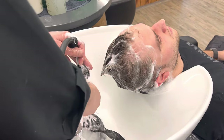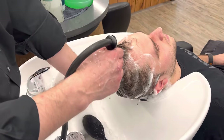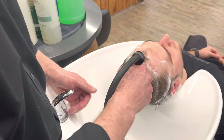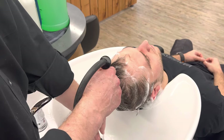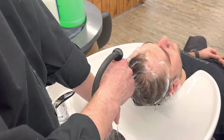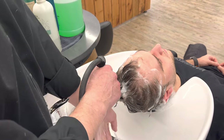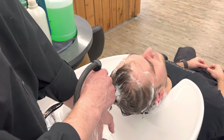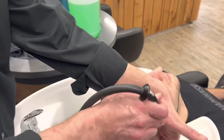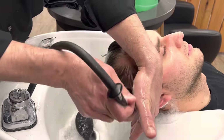When you rinse, check the temperature again. The best place to check for the temperature is inside your arm, right there. Especially with this water — for some reason we can't really keep the temperature consistent; it goes from cold to hot. You've got to make sure the temperature is good. Place your hand this way, then rinse the hair.